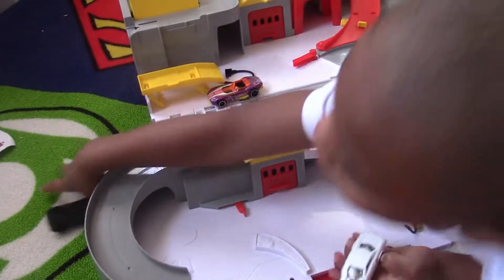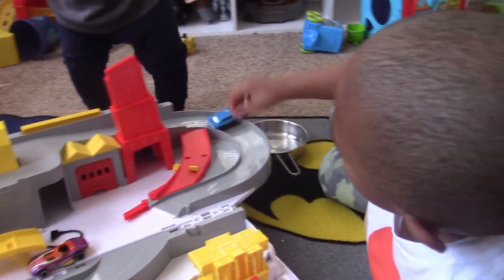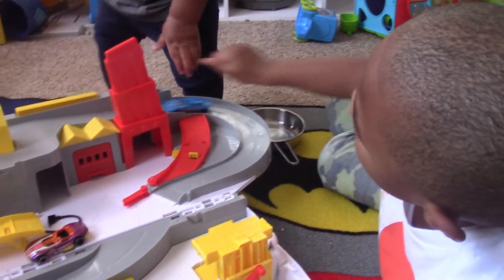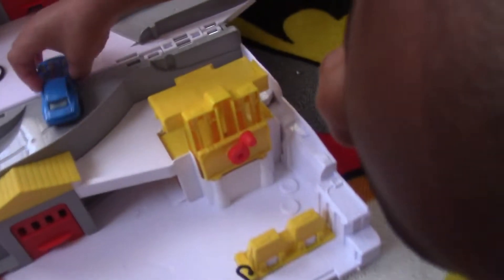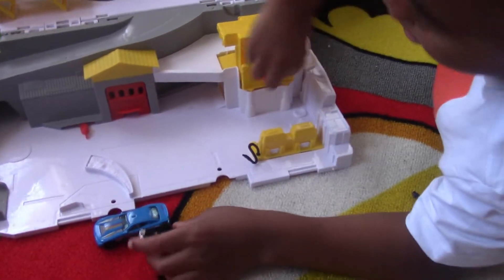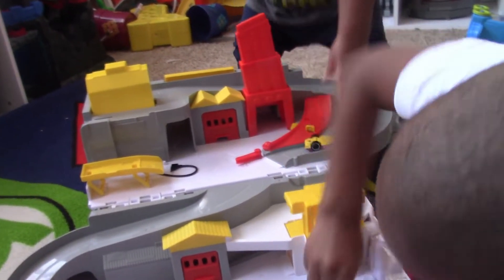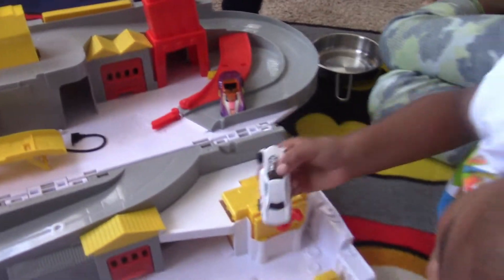I wanted to do it! I wanted to go backwards. Rowland, let's go backwards. Let him have a car. Here, Rowland — I'm going down. So Mommy's going to add the stickers. Right now this car needs to get a repair.